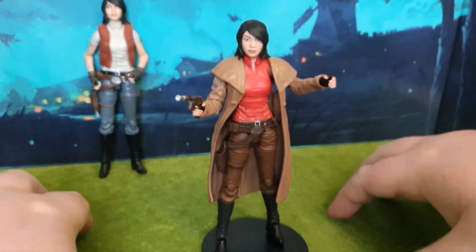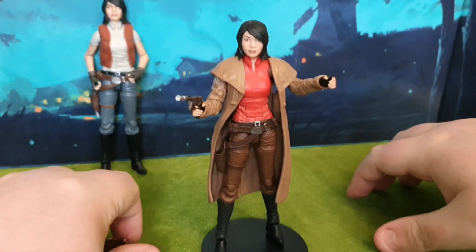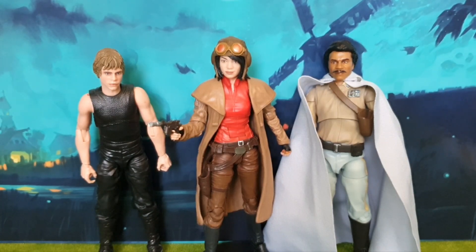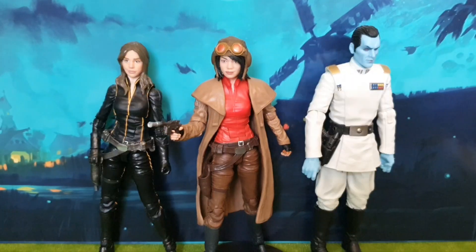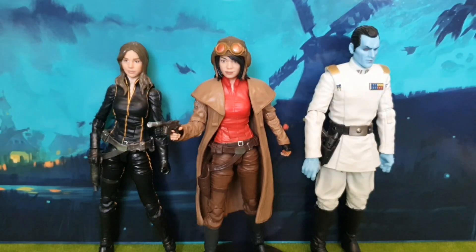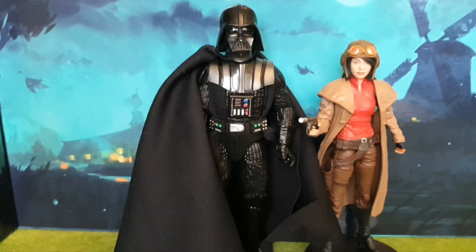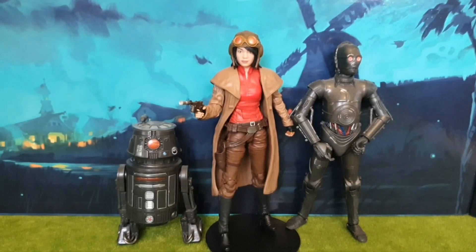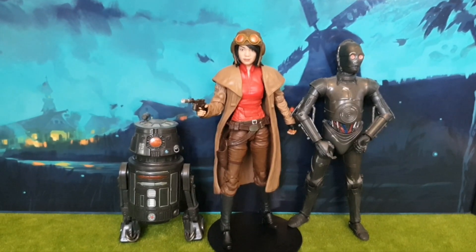It's not that she needs it — it's just that I use this grass felt stuff and sometimes figures don't want to stand on it. Comparing her to other figures from the line, here she is stood with Luke Skywalker and Lando Calrissian, here she is with Jaina Solo and Thrawn. And as Dr. Aphra most of the time ends up on the wrong side of the tracks, here she is with Darth Vader. And here she is reunited with her own droids.